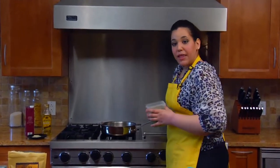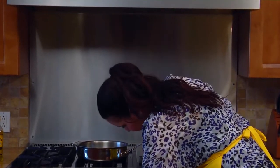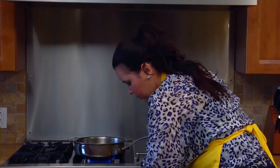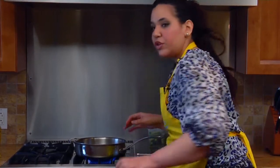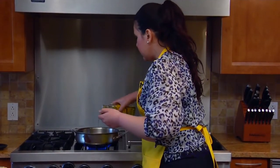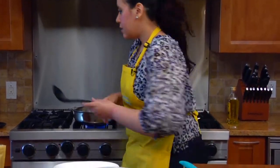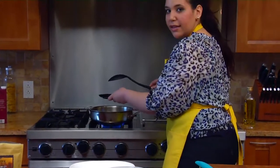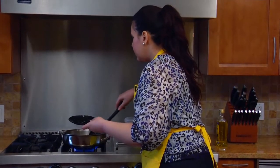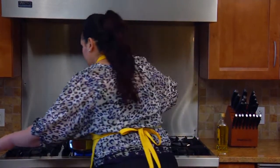We're going to stir fry them a little bit with some chicken stock and olive oil and all that good stuff. So let's turn up the heat to about medium to high — you don't want it too hot. We're going to stir fry some garlic to build flavor, using just a tiny bit of olive oil. Let it cook until it's translucent a little bit. I love the smell of garlic — it's very tasty.